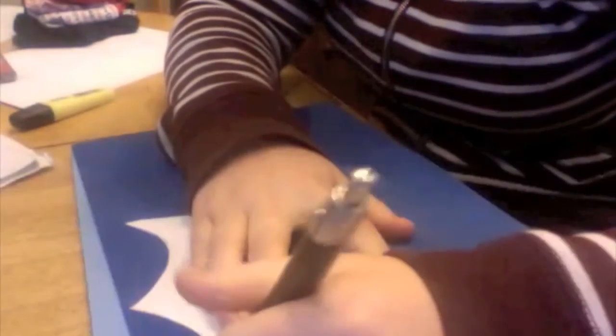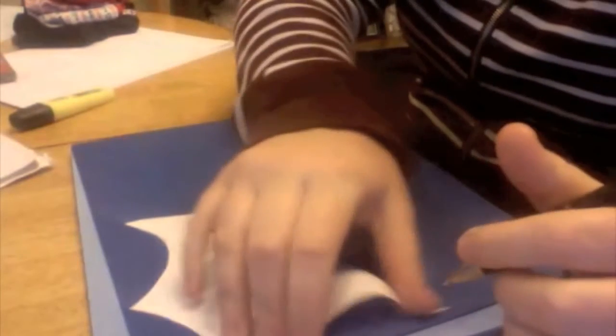For the headpiece, I use craft foam, mainly because it's really cheap, but you can also use Worbla if you want. So using your pattern, you want to cut out four different pieces. This is for your front and your back. And this pattern piece does change with what shape you envisioned your diadem to be.